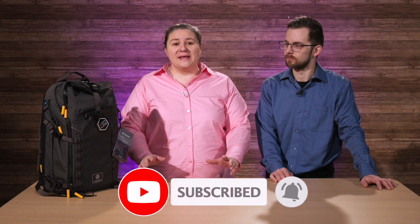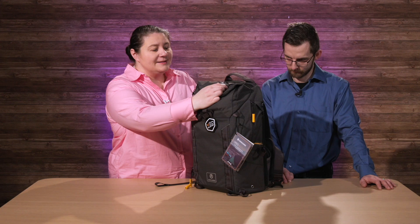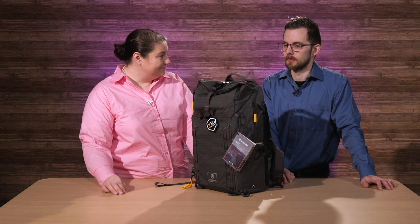We saw the advertisement for it, ordered it, but when we got it we were so blown away by how many features are actually on this backpack. This is really a gorgeous bag. The materials on it are so nice, the details on it are so nice, but this thing is packed full of surprises.